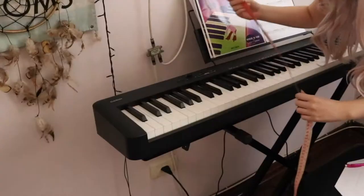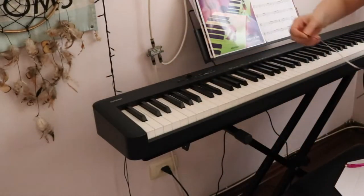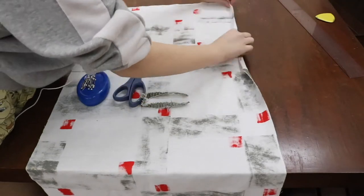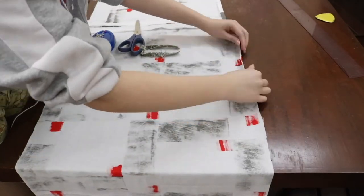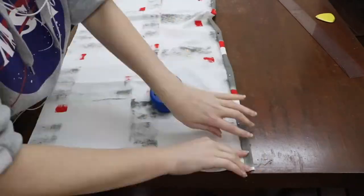I started by measuring the length of the piano including the sides, and also the width including the longest parts. Then I cut the fabric with these measurements, leaving two centimeters extra to make the hem. After that I hemmed the whole fabric — I fold one centimeter in and then another centimeter, I pin it, and then sew a straight line on the sewing machine.